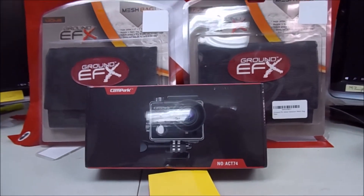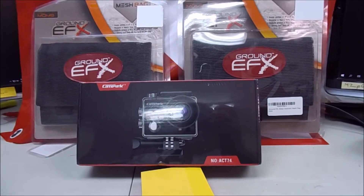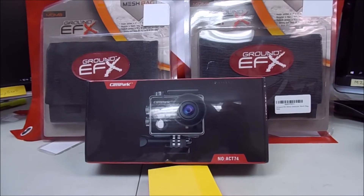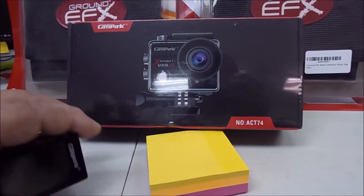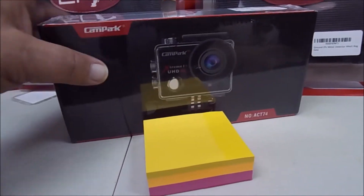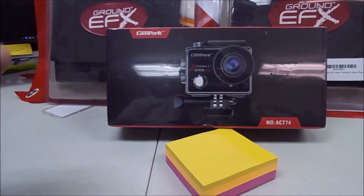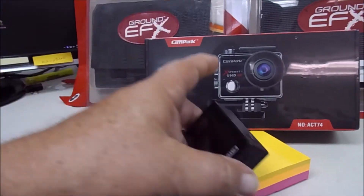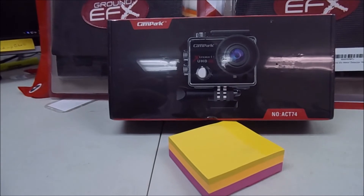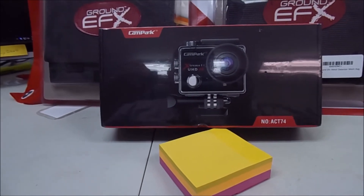Anybody needing an action cam — this one works fine. I use it on land. It's got a waterproof case, and I think it also comes with just a frame that you can snap in and put on a tripod. With this waterproof case, the volume when you're speaking is low because it's covering the mic.